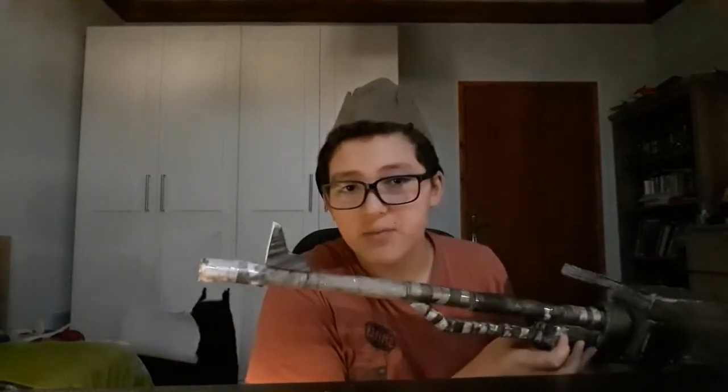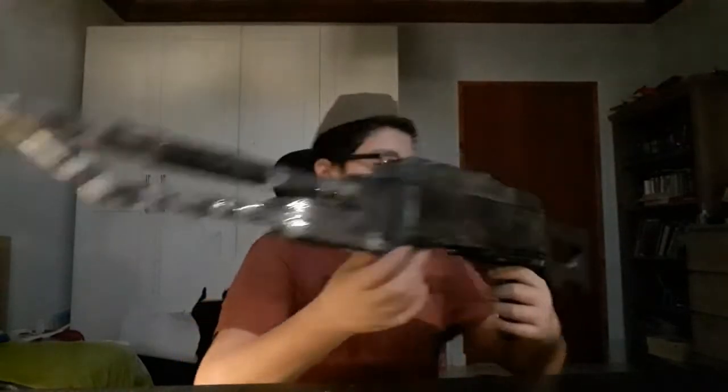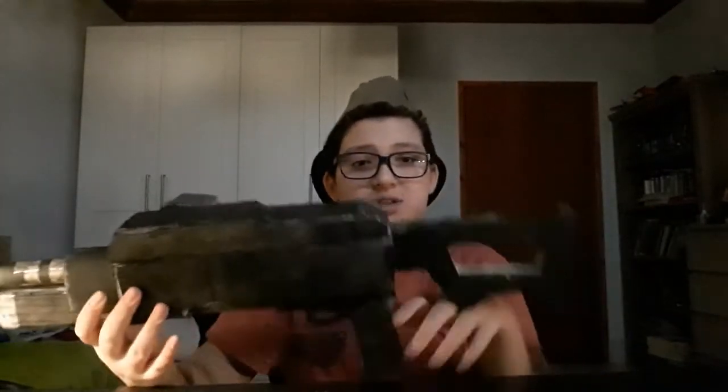The sights I also made out of foam board, as you can obviously tell. Back here is also foam board. In the middle there's another sight thing, but I just cut the top off. There's also a handle here — if you want, you can just hold it and walk around like this.